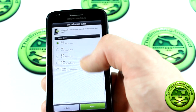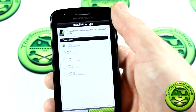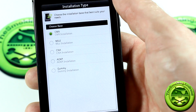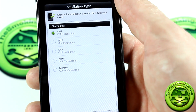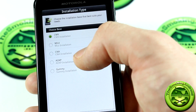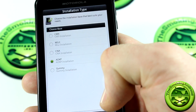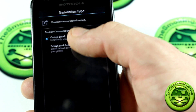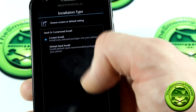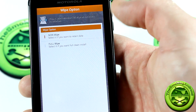Here are the base ROMs you can choose from: CM9, MIUI, CNA, AOKP, and Gummy ROMs — five ROMs to choose from, which is fantastic. I'll go ahead and pick AOKP ROM and click next. You've got the choice of custom install or default. We'll go with custom for now.